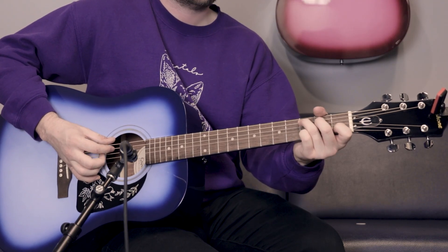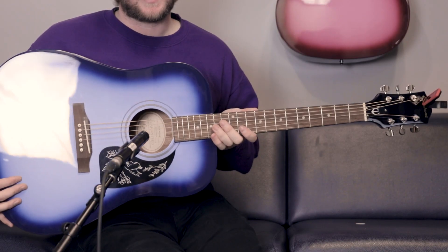Thank you for tuning in and checking out our Epiphone Starling Acoustic preview video. If you made it all the way to the end, you get a big ol' right on from me. Check them out anytime at CosmoMusic.ca.